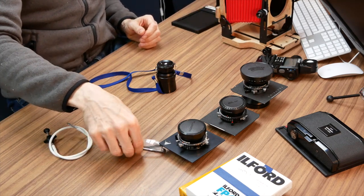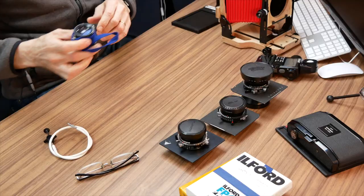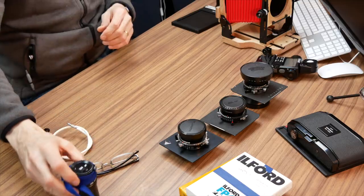Because my eyes aren't as good as they used to be, I also use plus-two reading glasses under the dark cloth. These allow me to get a rough estimate of focus without the loupe first, before going in with the loupe for a more precise, fiddly check. I like to get things fairly close before I start using the loupe.